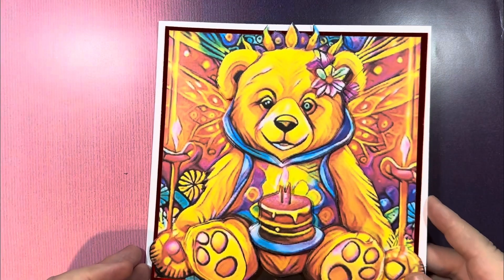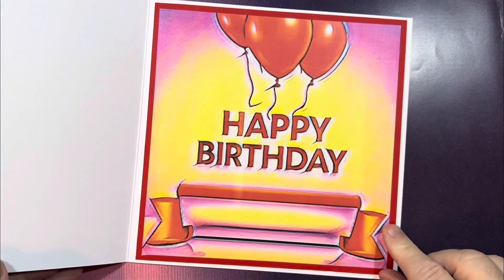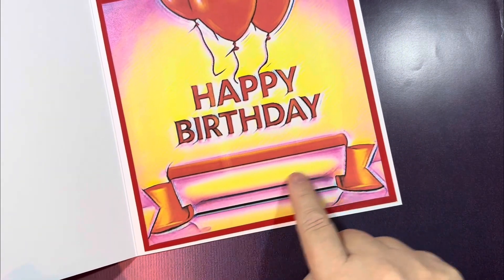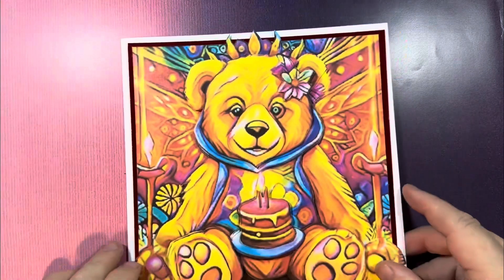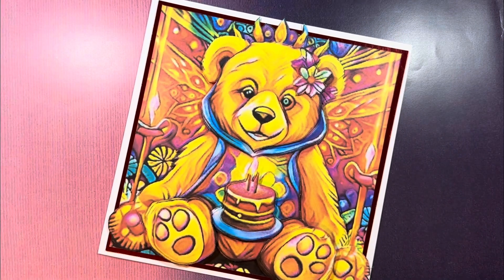Obviously you can add more to it — sentiments, etc. You've got the inside of the card, and on this banner here you can write whatever text you want. So there's the finished 3D bear card using set number one from the bear selection.